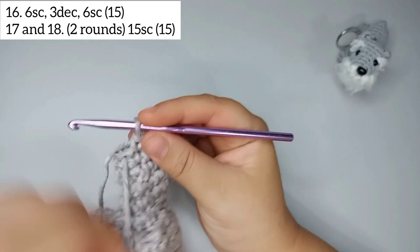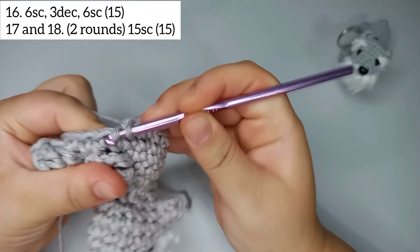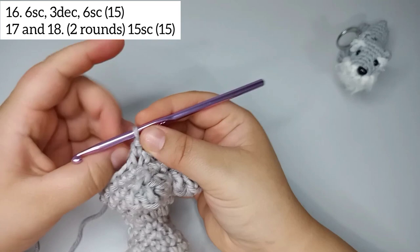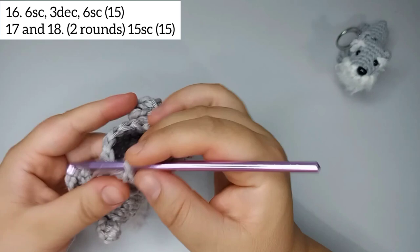For round number 16, start by doing 6 single crochets: 1, 2, 3, 4, 5, 6. Now decrease 3 times: 1 decrease, 2, 3 decreases. Then 6 more single crochets: 1, 2, 3, 4, 5, and 6. Round 16 finishes with 15 stitches.